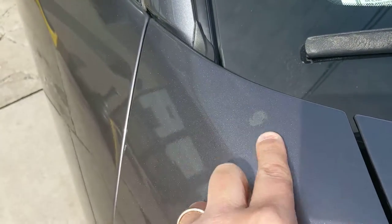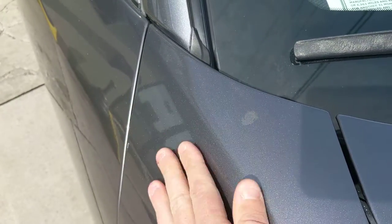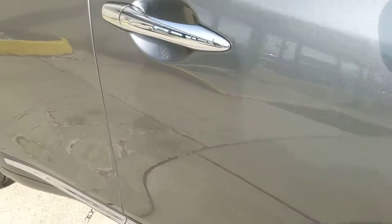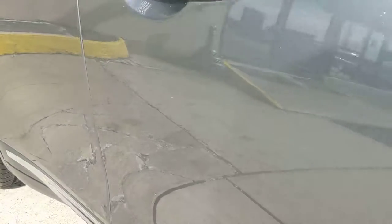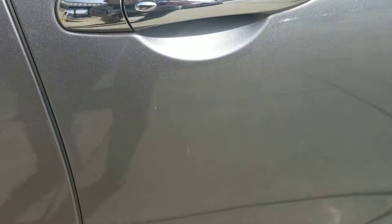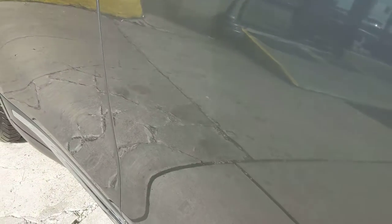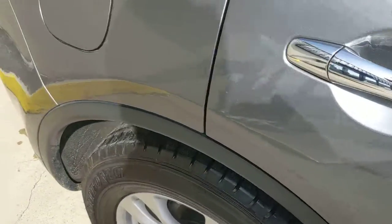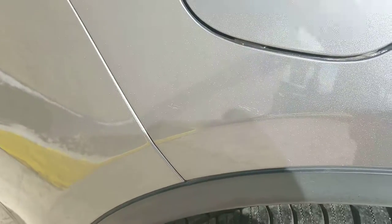There's this spot — it seems like it should buff out. I don't know if they got something on that or what. This door's got it the worst; let me see if I can get a good angle on it. As far as door dings, they're not too bad, but you might be able to zoom in right there. There's a small one, and some of this will buff out.